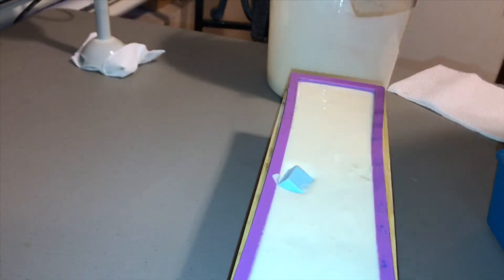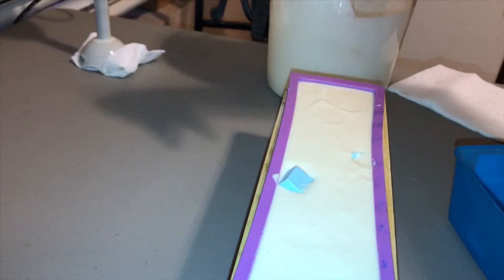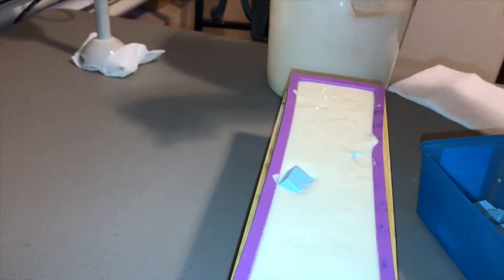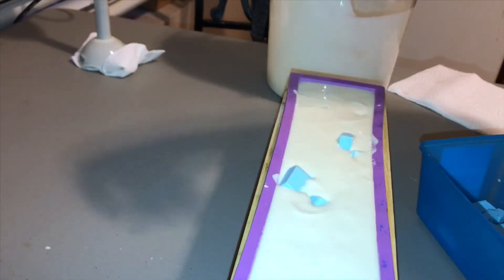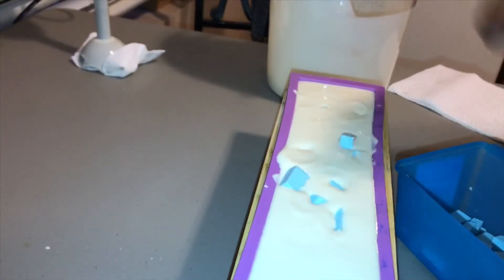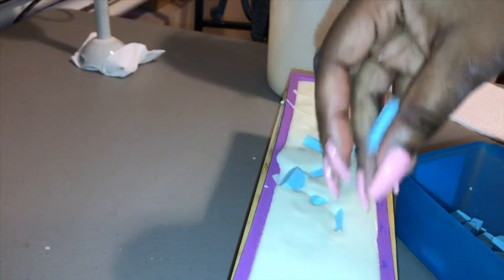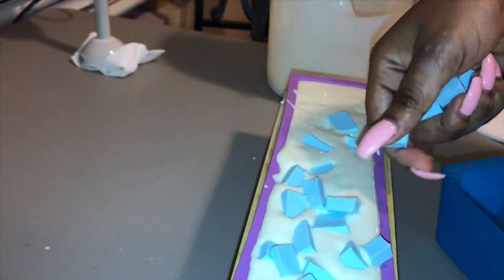Now I'm throwing in my little embeds that I previously made earlier today in that little blue container you see there. I just popped them out and cut them up into little pieces. These are not scented with the baby powder fragrance — I just left them as is. I did little blue mica to give that light blue color. I feel like I should have done something more, but that's what came to mind at the time.